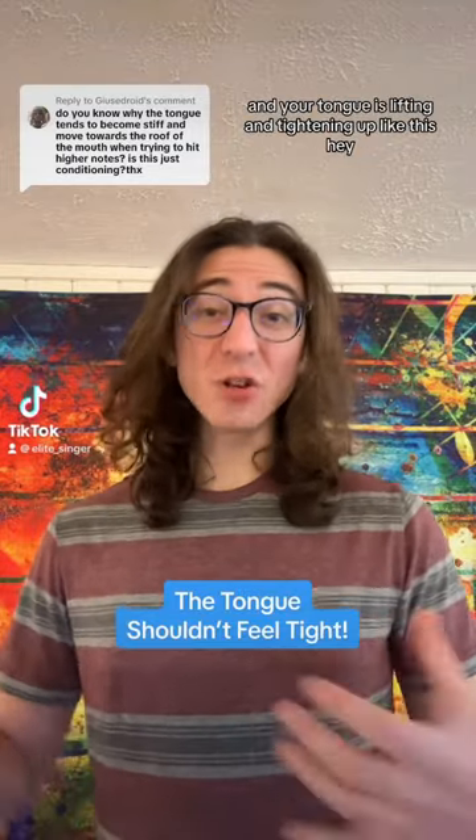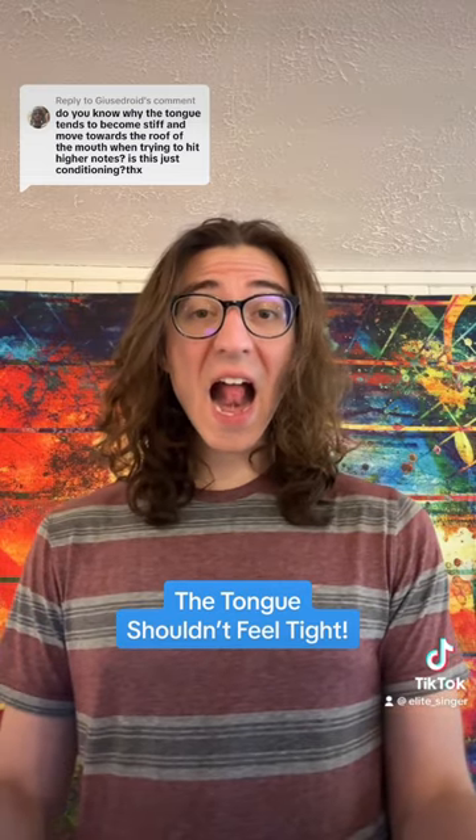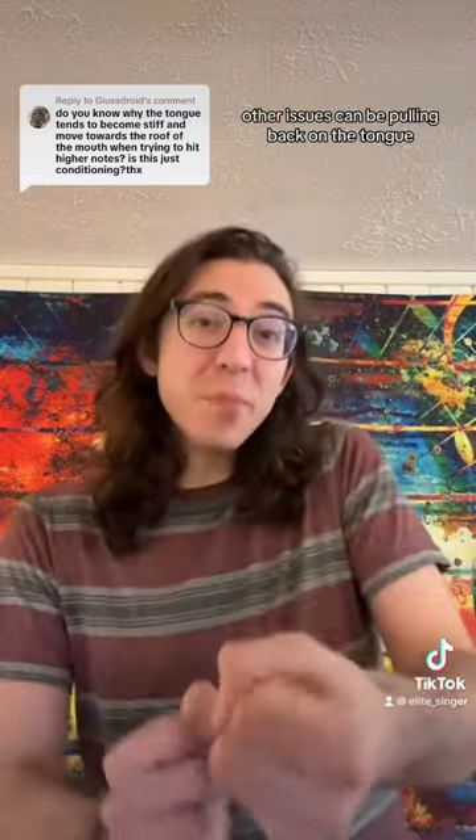Singers, if you're going higher in your range and your tongue is lifting and tightening up like this, that's a type of tongue tension we don't want. Other issues can be pulling back on the tongue or feeling like the tongue is tightening up and giving you a little bit of a Kermit the Frog sound.